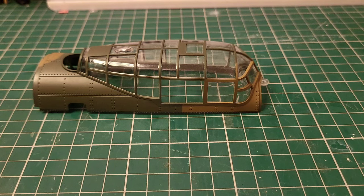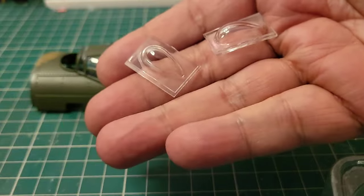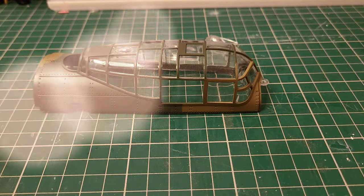I was worried the whole time I was going to break the frame, but it's done now. The next thing we have is these two bubble windows here — that one there and that one there. These are going to glue to the inside of here. If you use super glue it's going to frost — so we're not going to do that. I'm using a touch of Micro Crystal Clear to install one here and one here.